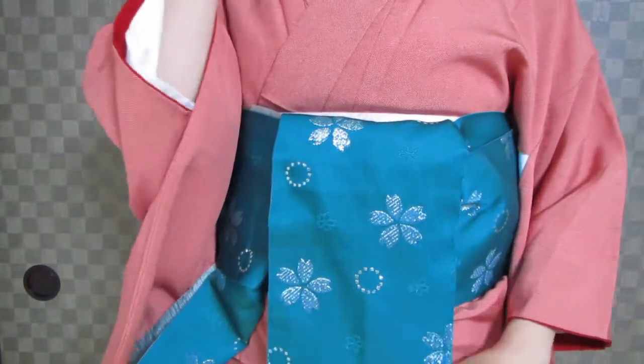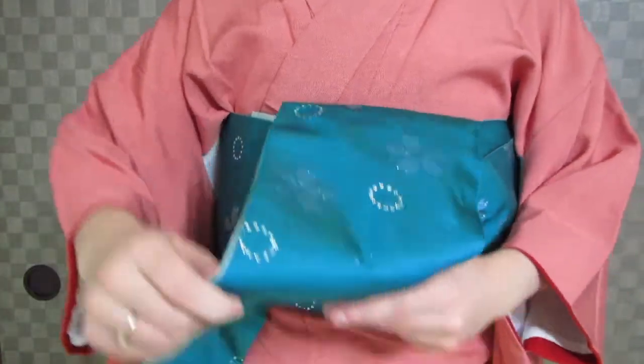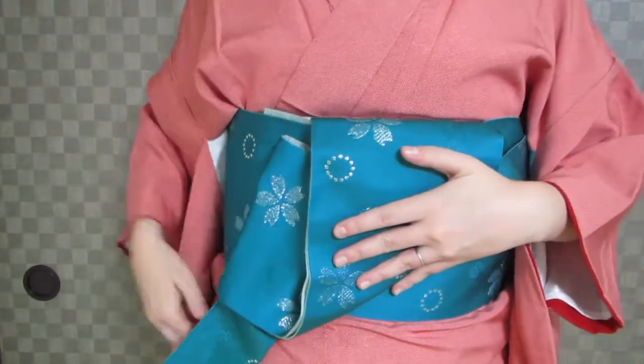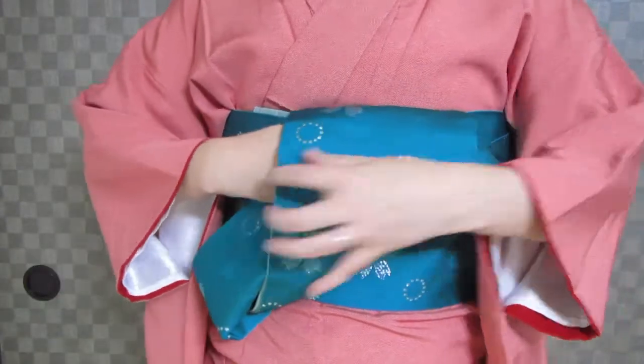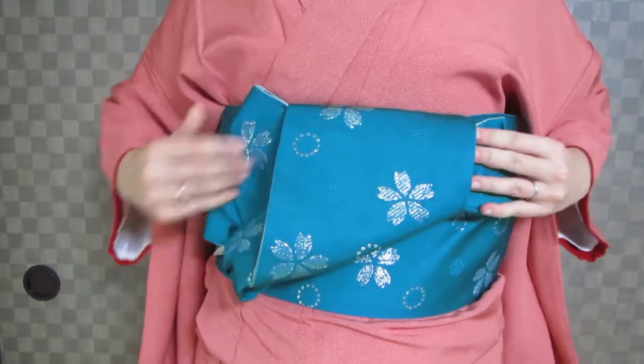Now we're going to form a V, and we're going to aim our V towards the tail end — bring it up like that. And bring the short end in and pull it through.